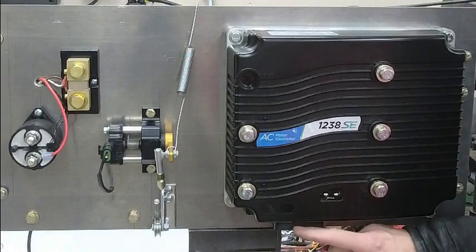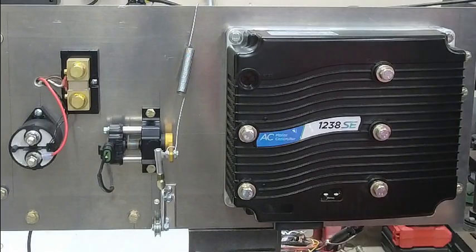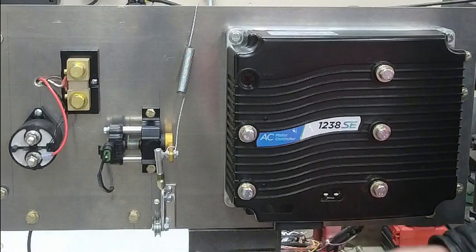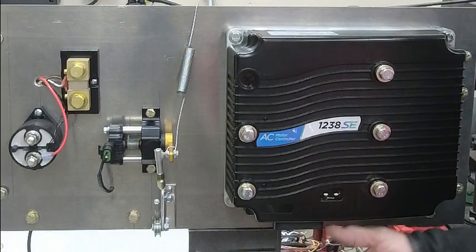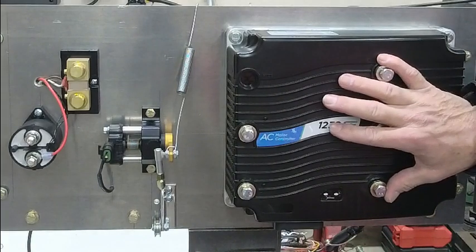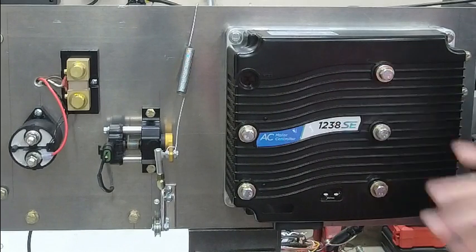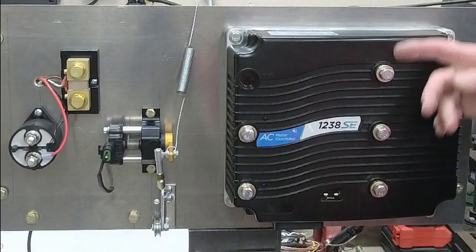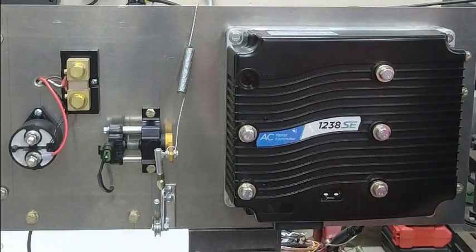There's another connection that goes to the motor, and that's the encoder. We connect an encoder between the motor and the controller. So the motor is only connected to the controller through the U, V, and W phases and then through the encoder connection. That's it — it can't get much more simplistic than that.